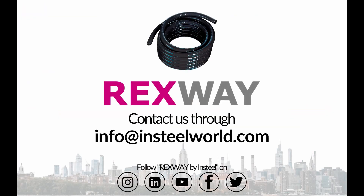Thank you for watching our video. For more info, contact us at info-instillwool.com or follow us on Facebook, Twitter, Instagram, YouTube, and LinkedIn for the latest updates. See you in our next video. Goodbye.